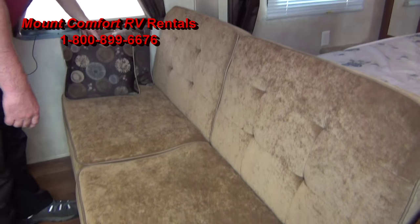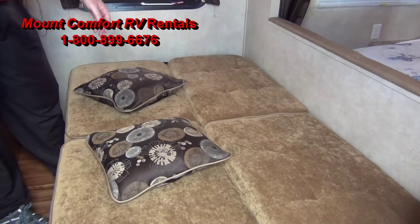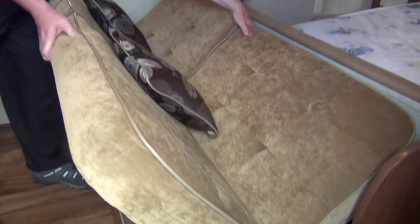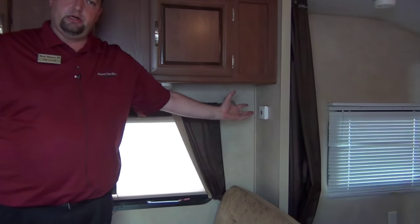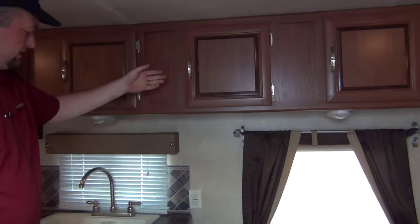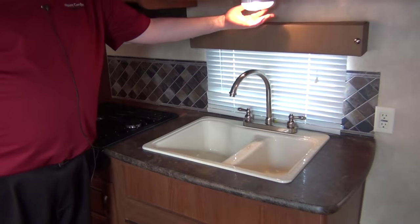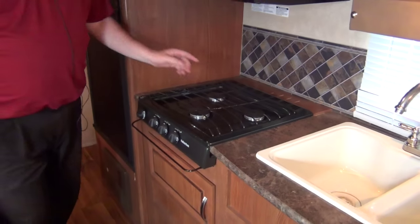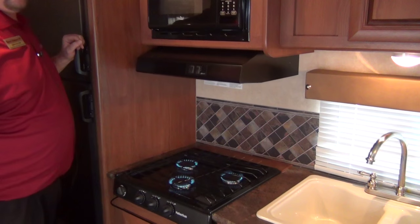Your couch works just like a futon — you just lift up on the front and it drops down, and there's one bed for you. AC and furnace controls are over here; we'll go through those when you pick up and show you how to use all that stuff. You've got storage along the top in the kitchen area, and a nice high-rise sink faucet with a light. Double bowl sink, three-burner cooktop stove — you just turn the ignition, hit the spark, and you've got your flames. You're ready to cook.